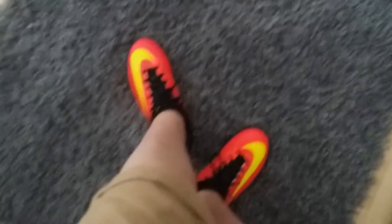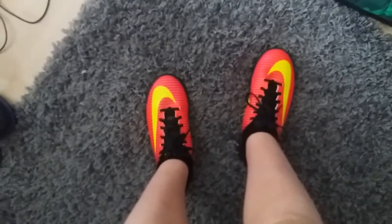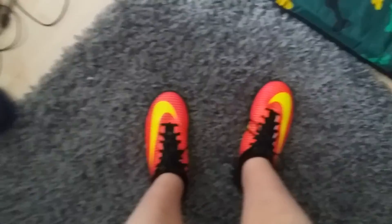Yeah, there's my new shoes. Make sure to like, subscribe, comment. Make sure to follow me on Snapchat and Instagram — links will be in the description. Let's see if I can hit this five-minute video exactly — three, two, one, go.